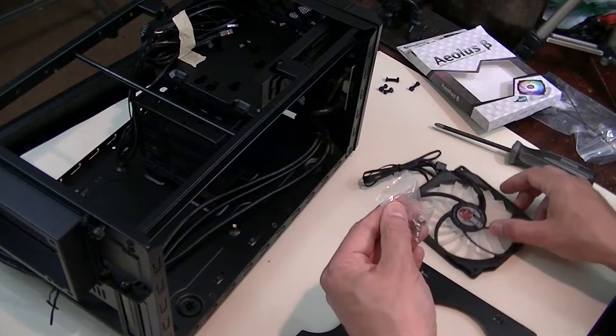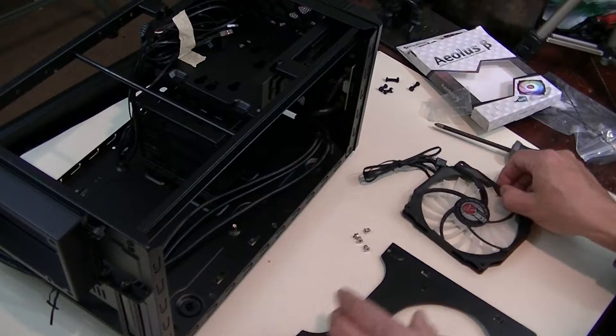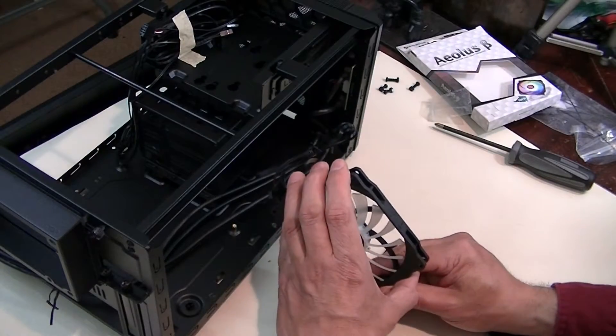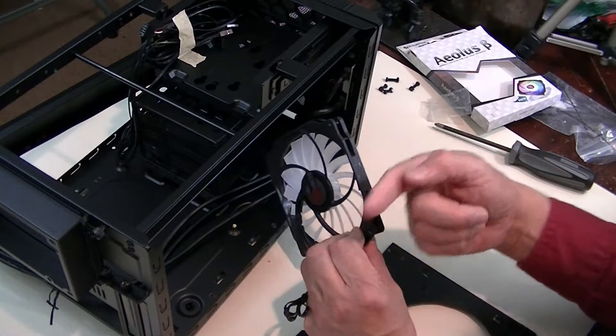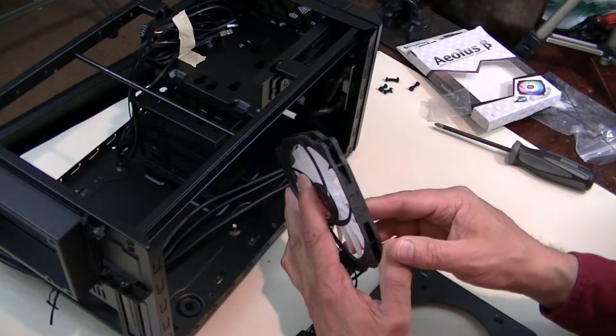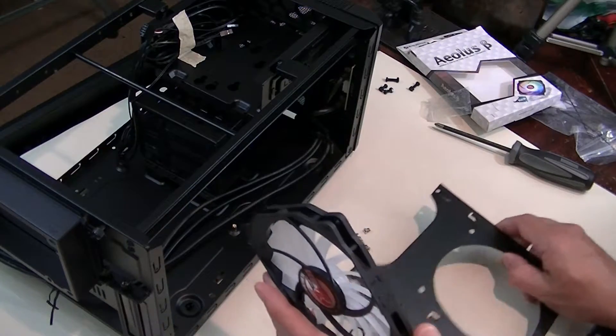I painted those screws too. Now I check the direction I want the fan to blow — it blows out at the label with the brackets. This is going to go on the end, on the inside.